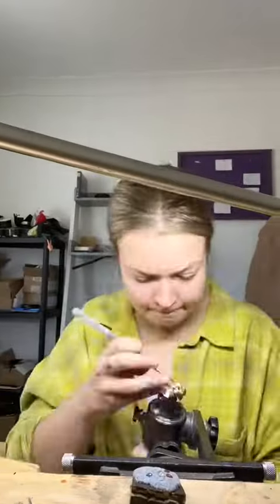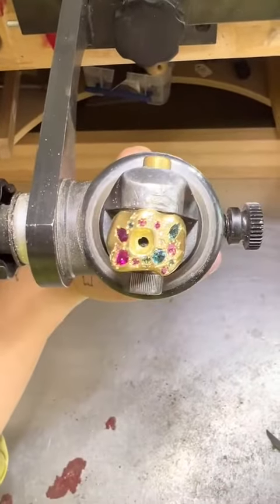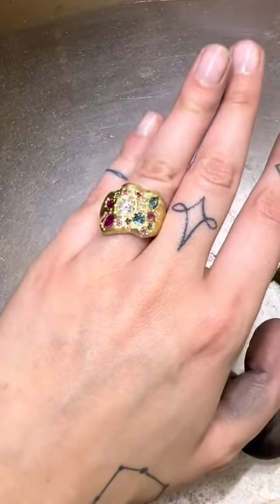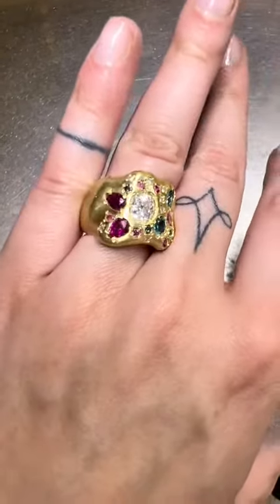This is when the piece really starts to come together. I set the central diamond, and I just can't — I'm so proud of this one. This is my favorite piece I've ever made. I'm obsessed, and I've got so many more pieces I'm making like this.